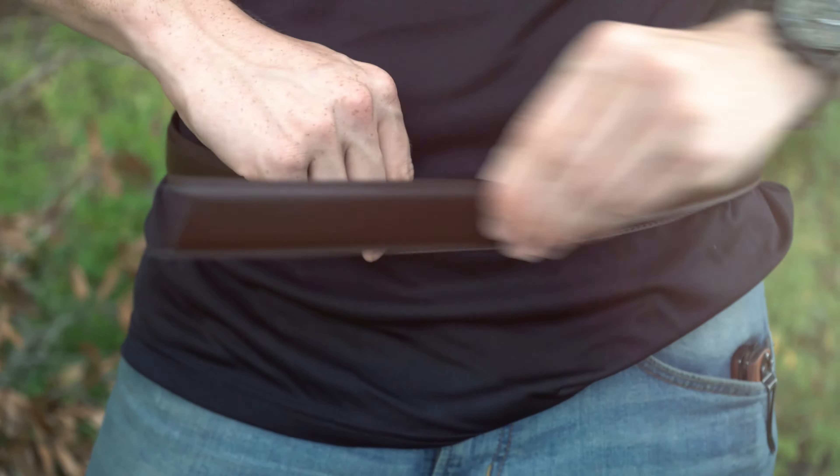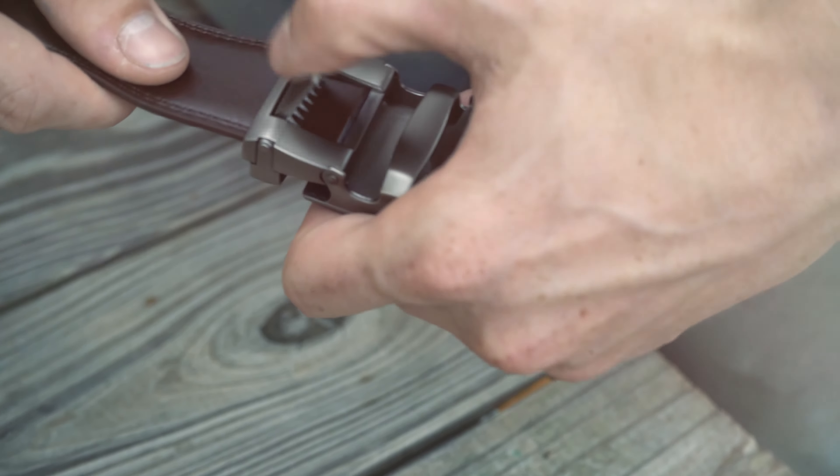Nine Line's new leather ratchet belt system is the one size fits all solution to keeping your pants up. To get to the desired size, just release the buckle, measure, cut, and reattach the buckle.